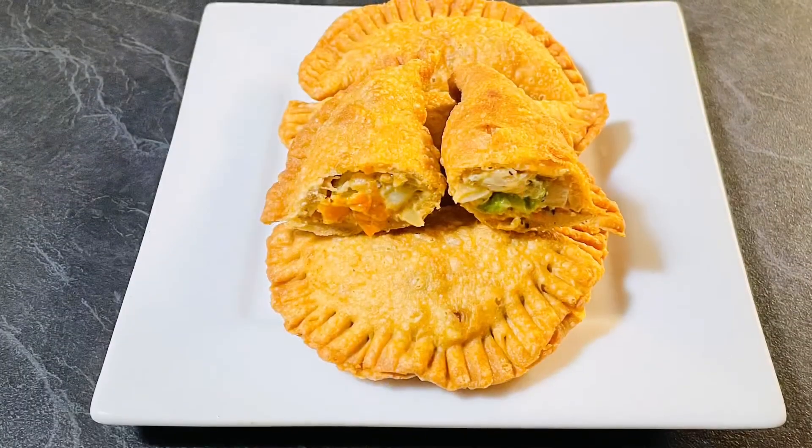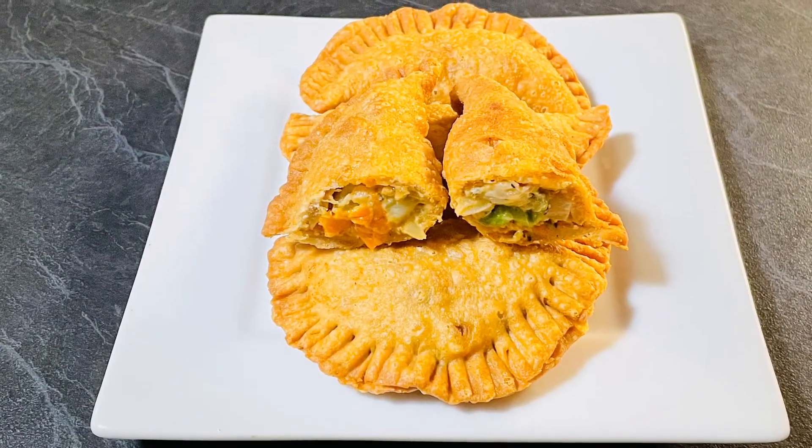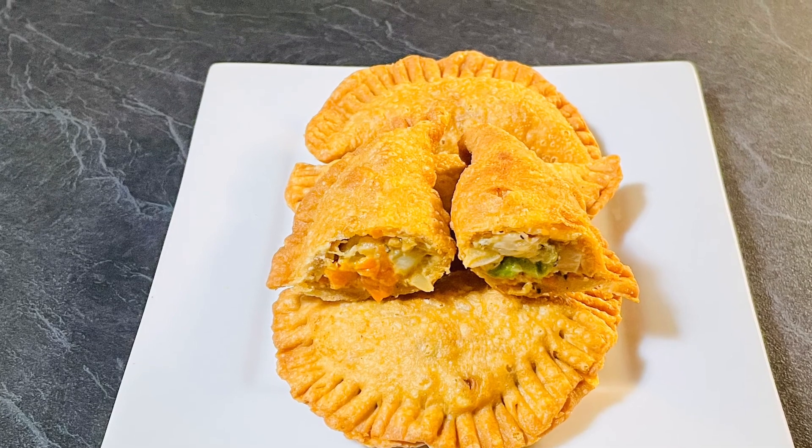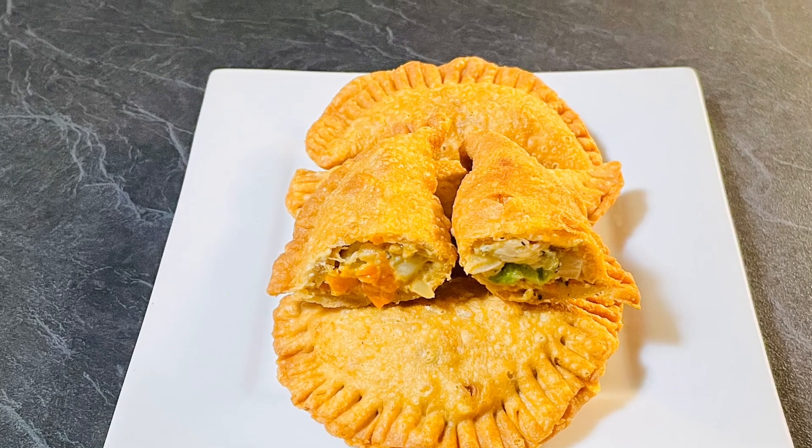Hi everyone, welcome to Enjoy Food and Travel. I hope you all are well. Today we are going to make wholemeal vegetable pasties. For this recipe you need two cups finely chopped vegetables of your choice, two cups wholemeal flour, a little bit of black pepper, half cup cream, salt to taste, one teaspoon red chili paprika, four cloves of garlic finely chopped, and oil. So let's get started.